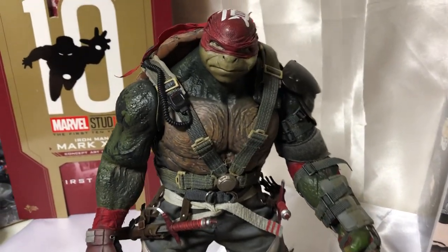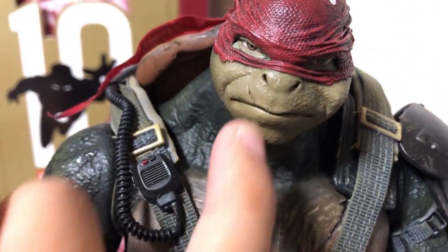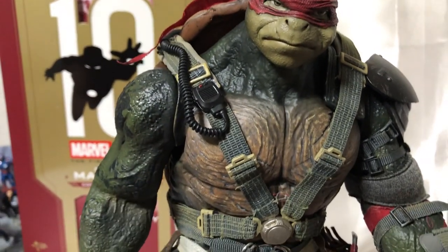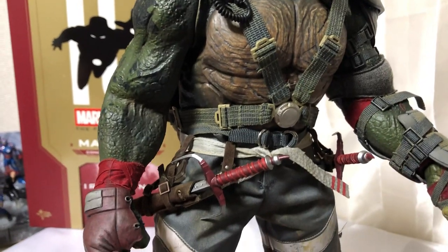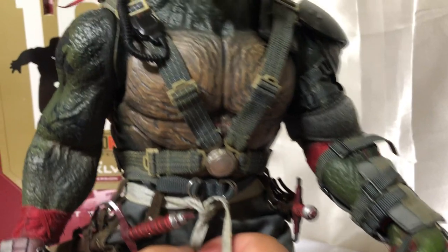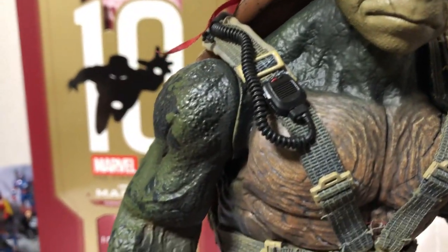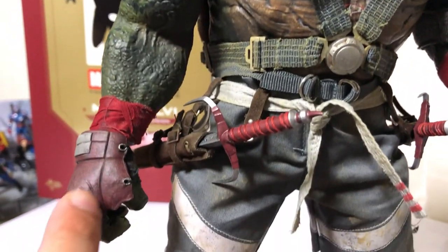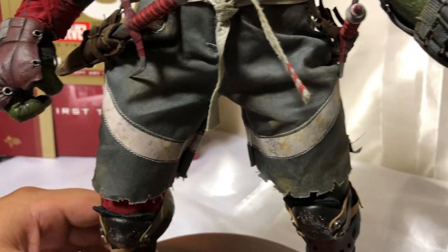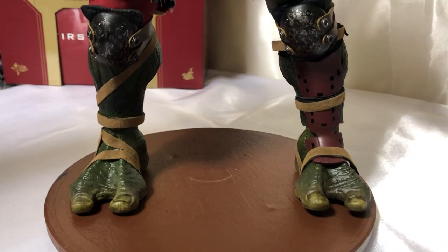Ahí pueden ver en su esplendor los detalles que tiene en la cara. Acá tiene el detalle de la cicatriz, los ojos. Bastantes, bastantes detalles. Muy, muy detallado. La tortuga acá está en la posición de sus armas, la llamada Sai. Acá tiene el walkie-talkie. Tiene los detalles de sus manos, las rodilleras. Están los detalles en sus pies.